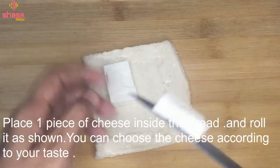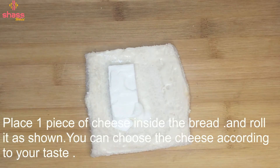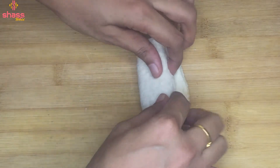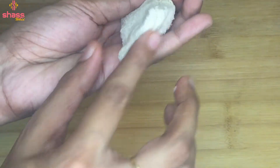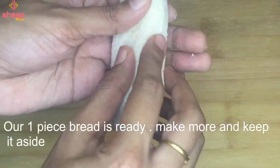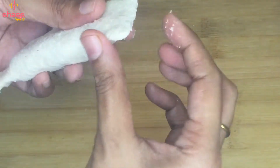Then we will fry it. Then we will add cheese and mix it a little. Then we will mix it and add the whole side. We will add the cheese.